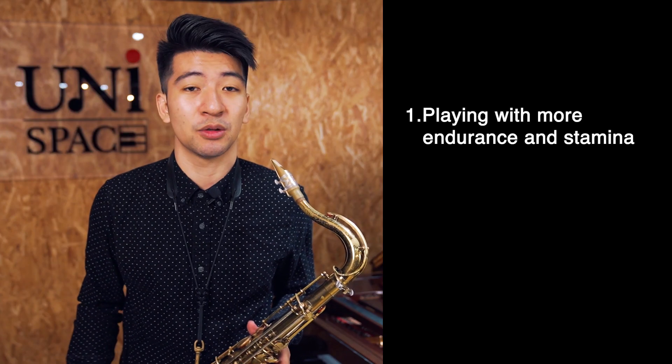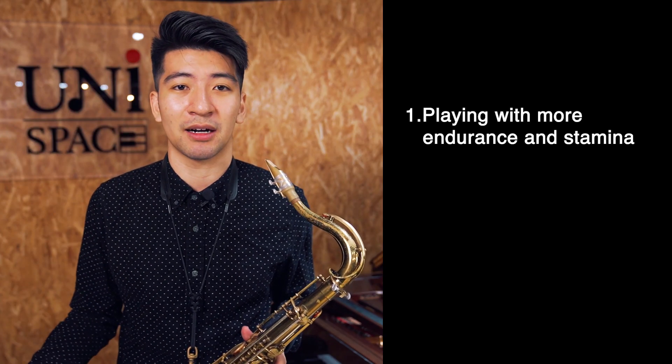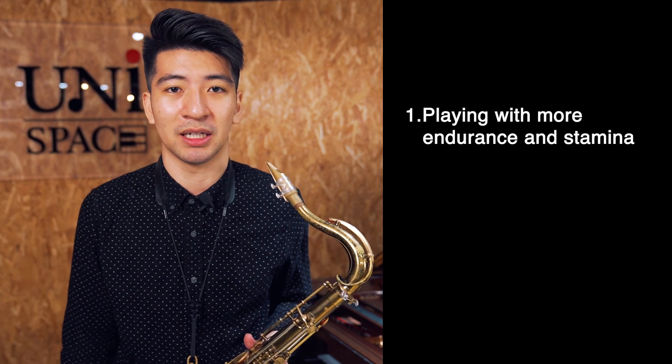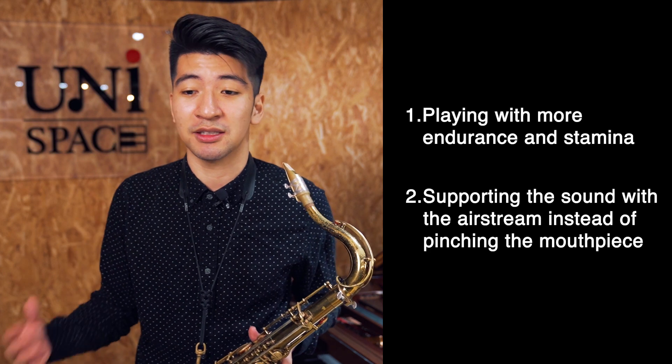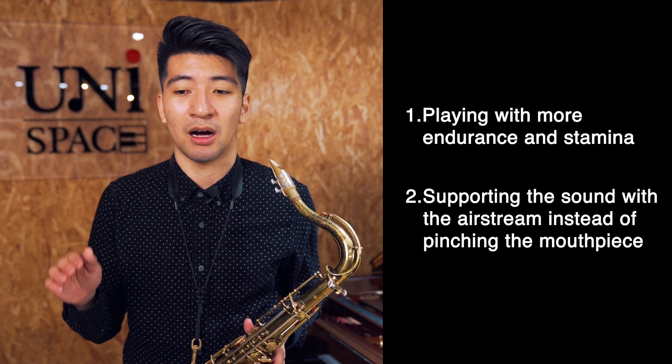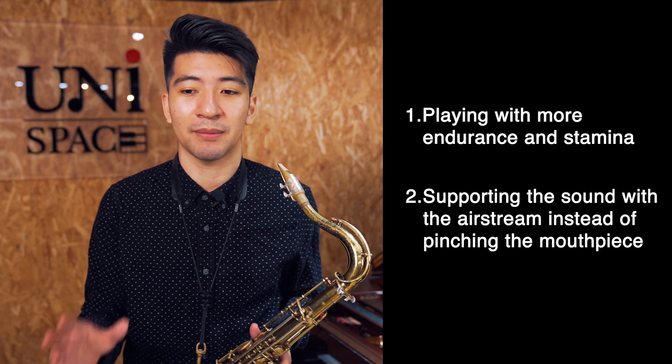Now I can play a two to four hour gig and usually not be tired. Before, I could only play 30 minutes with a loose embouchure before I had to start pinching and biting the reed. I've also noticed it's a lot easier for me to play in tune now because I'm relying solely on my airstream for support and just keeping my embouchure steady.